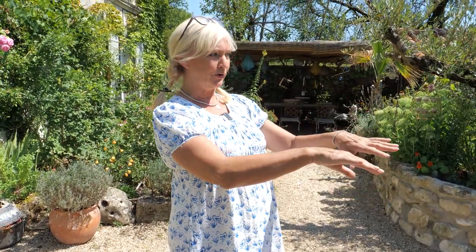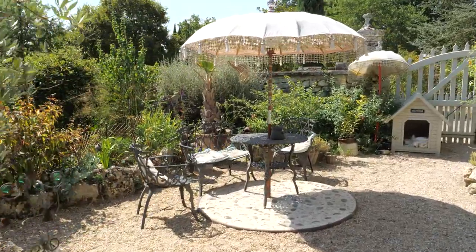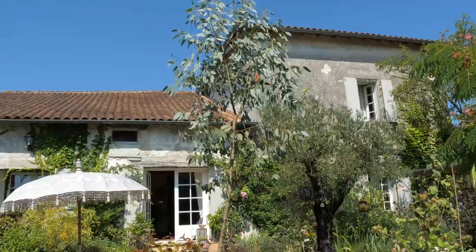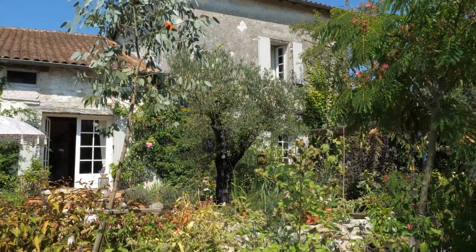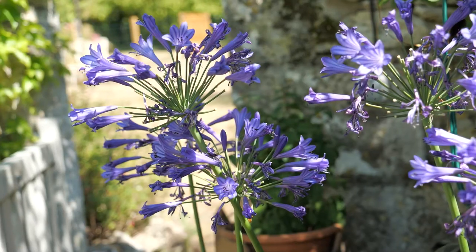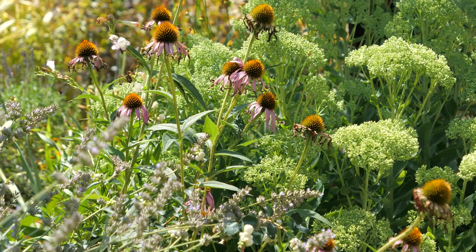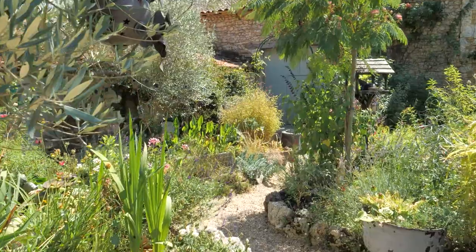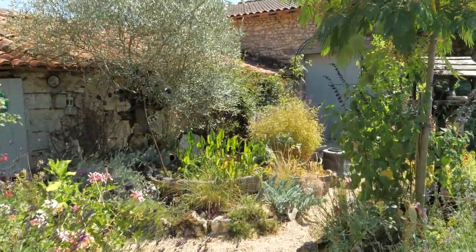Originally this garden is solid rock, so I had to bring everything in — all the topsoil. I worked with my friend Marie and we planted all of this up on top of solid rock, so it can be done. We were trying to create a magic garden, so there's fairies everywhere and all sorts of plants — totally over-planted of course — but you've got lots of different walkways and lots of different seating areas.